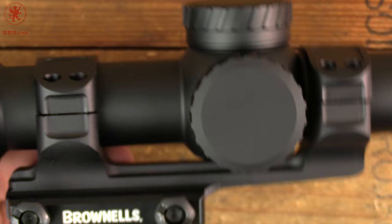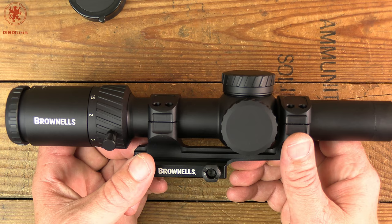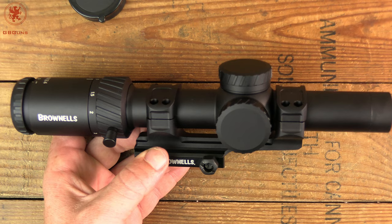Overall size and profile of the scope is rather slim. I've got it in a Brownells mount at the moment. I haven't shot this thing yet, but next let's go outside and take a look at the reticle as best I can show you — sitting it in front of another camera — as well as what the illumination looks like, and give you a bigger feel for possible uses of this Brownells MPO 1-8x24.